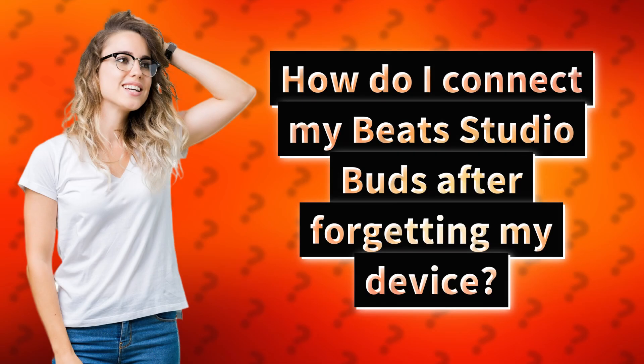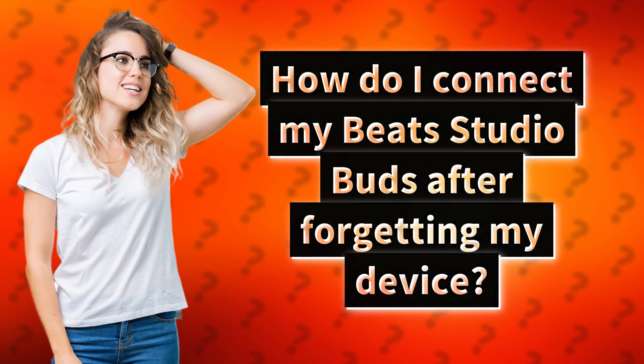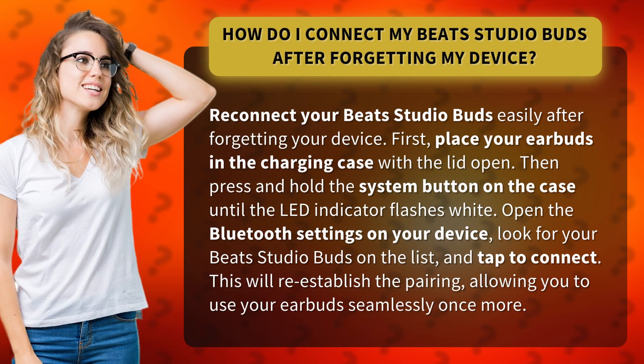How do I connect my Beats Studio Buds after forgetting my device? Reconnect your Beats Studio Buds easily after forgetting your device.